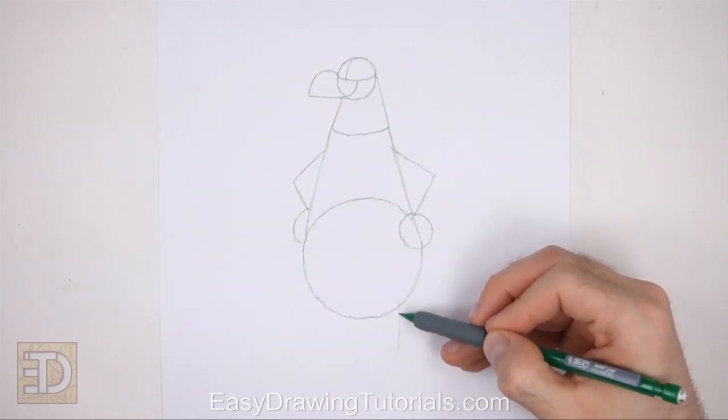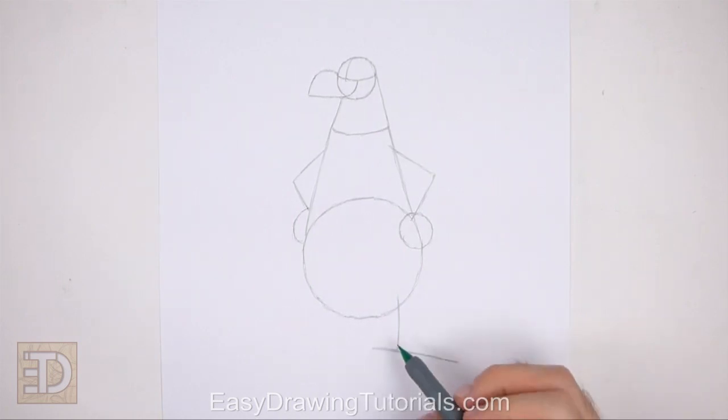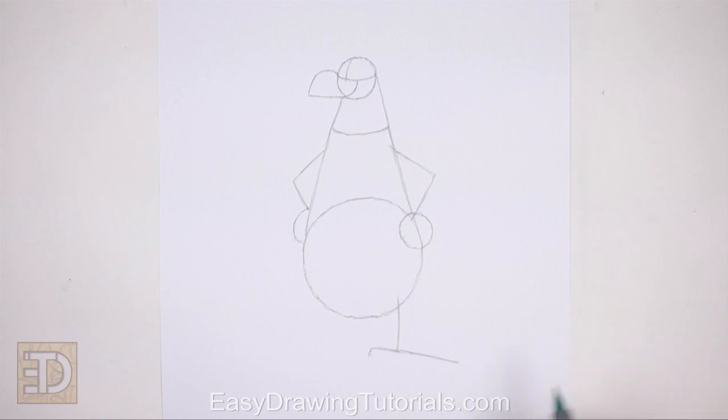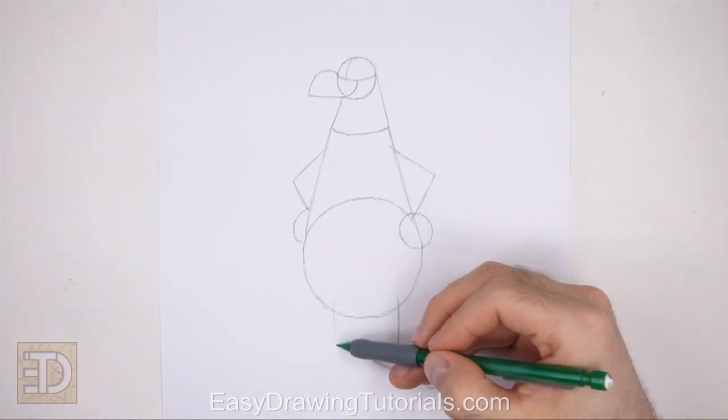On the lower right side of the body draw a short vertical line as a guide for the first leg. Below that draw a sloping horizontal line for the first part of the foot. Farther down below draw a line that slopes even more for the bottom edge of the foot. Close off the guide for the foot on the right side using a diagonal line. The shape of the foot should be similar to a triangle with rounded corners.